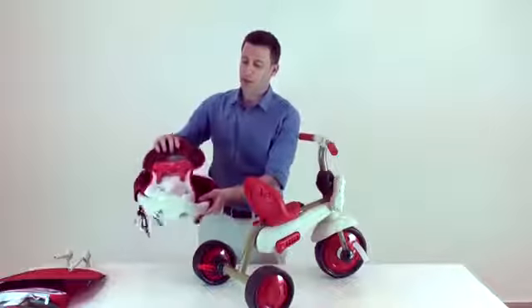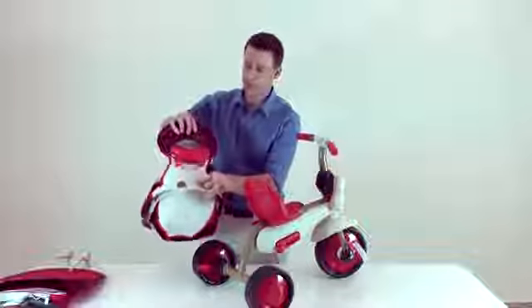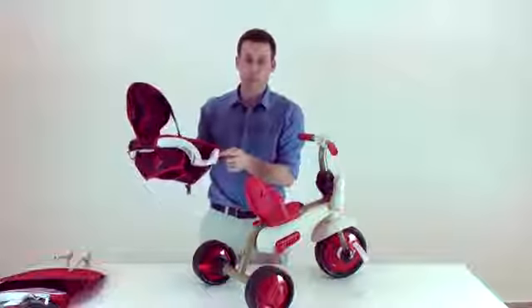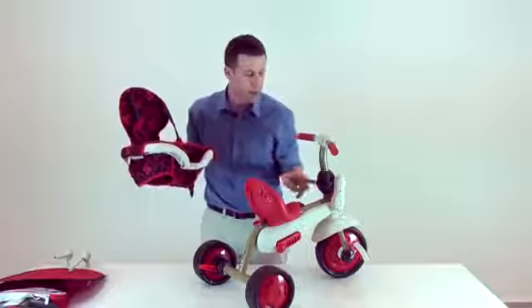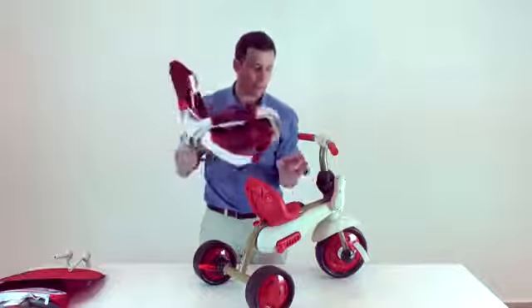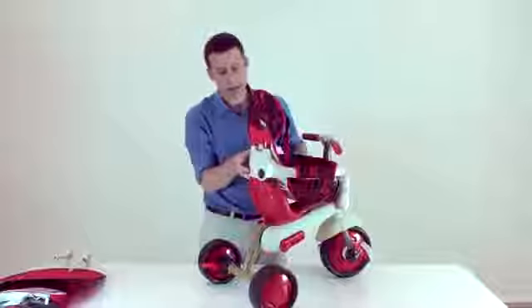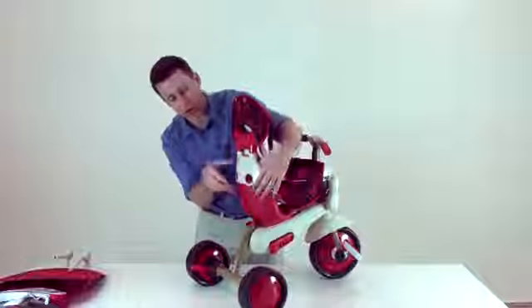Insert the headrest into the safety bar, and then assemble the safety bar on the seat using the pins on the safety bar and the indents in the front logo. Click it in, and then click in the safety bar on the seat.